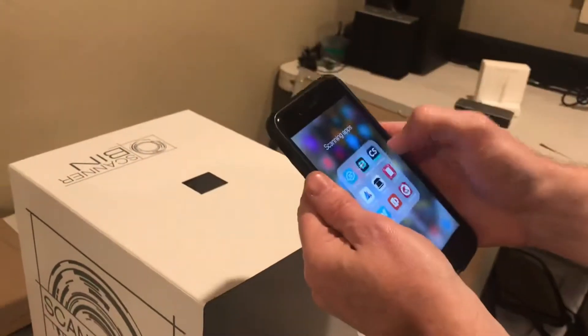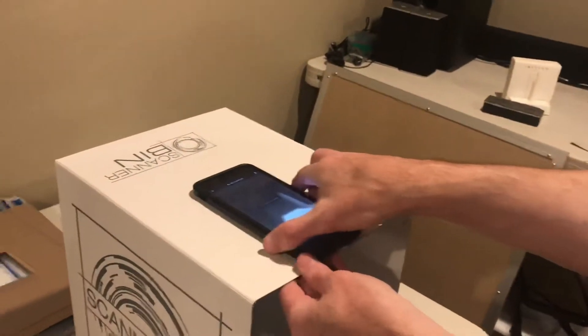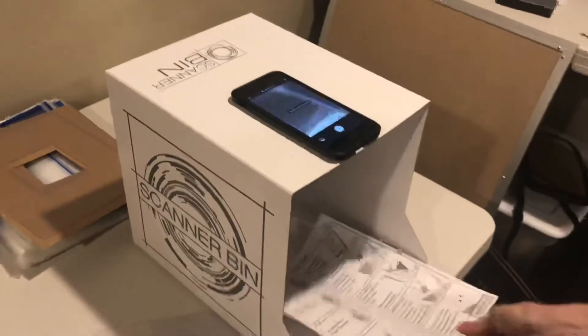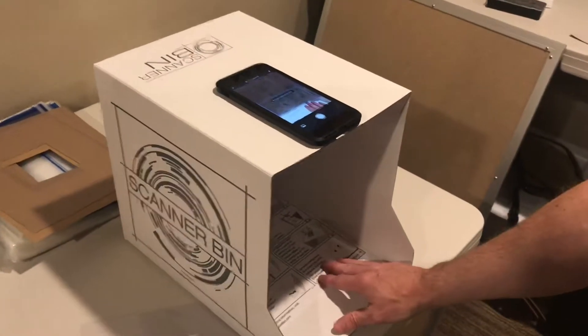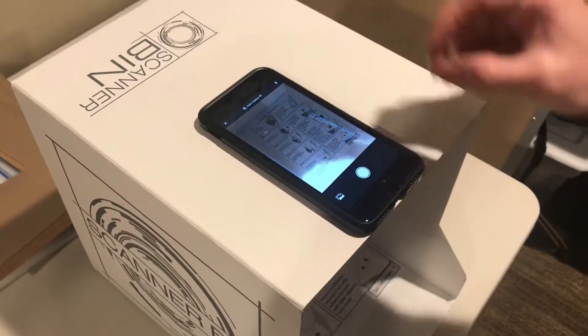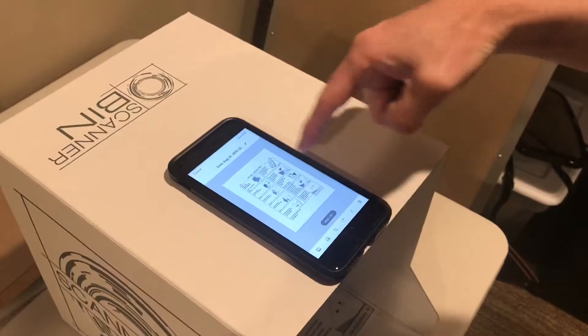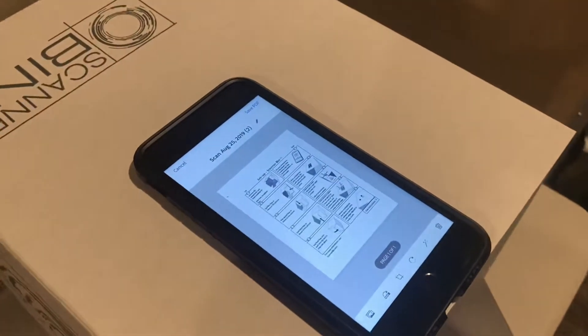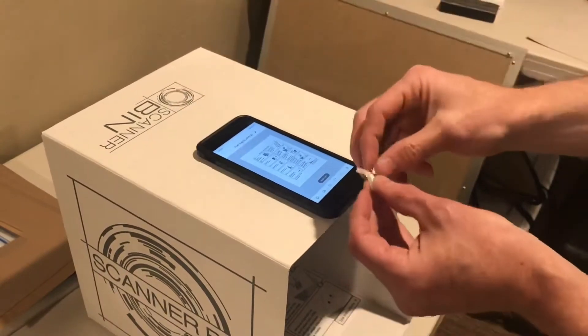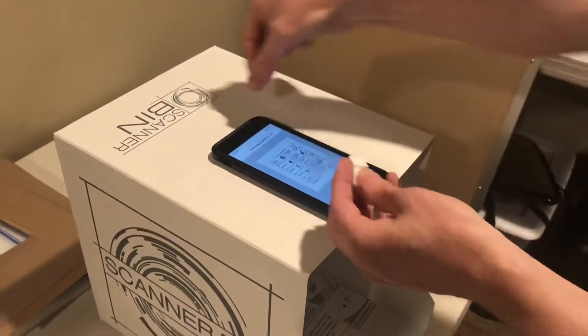To set up the rest of the scanner bin, which is mainly the alignment bumpers, you want to open up the app of your choice, place it on the scanner bin, take a document — you could use the instructions for example — and put it ideally in the back right corner. When you place your phone on here, check to make sure that the entire document is visible in the screen of the scanning application. When you take a scan, you can confirm that the full page is visible. Then you can either mark the box and move your phone and place the adhesive bumpers where you marked, or you can just go ahead and place them.